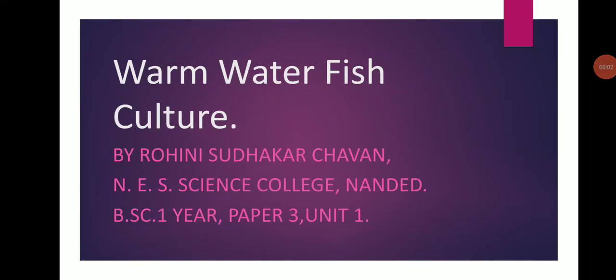Hello Friend. Today we are studying Warm Water Fish Culture by Rohini Sudhakar Chawani, N.E.S. Science College, B.Sc. 3rd, 1st Year, Paper No. 3, Unit No. 1.